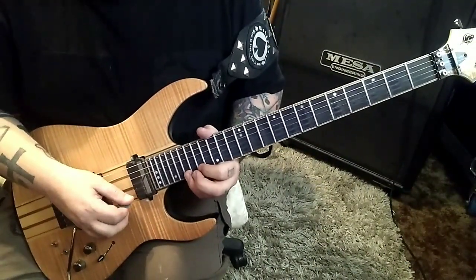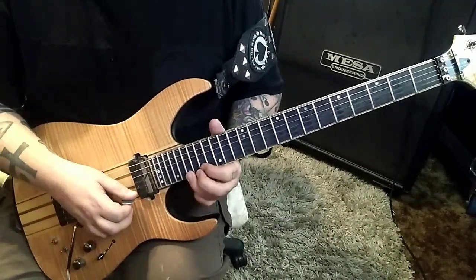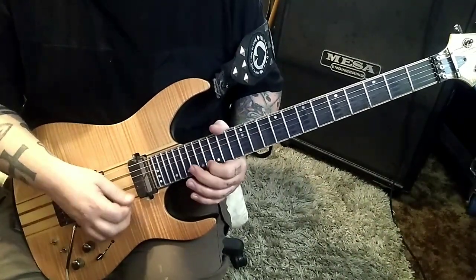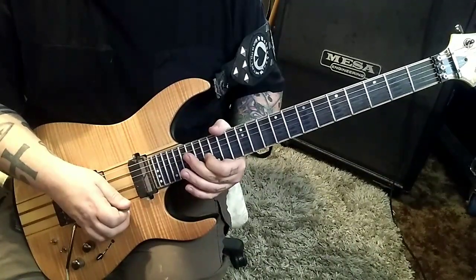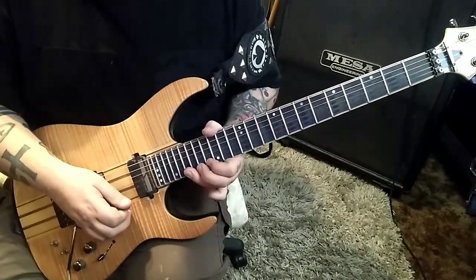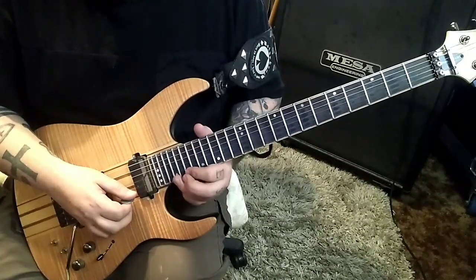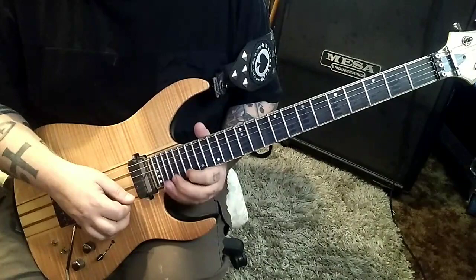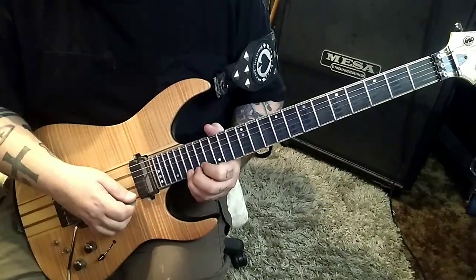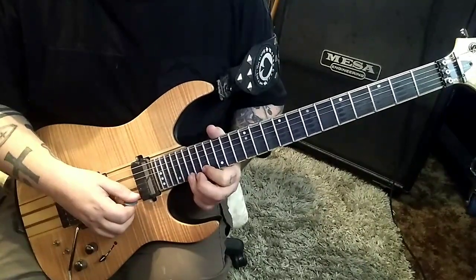19:17 — do it again, and then three half-step bends, that's one fret. Then we're going to go 21 to 19. And then you'll see double dots here — 19 high E, you're going to go half step bend, release, pull to 17. Then 19 to 19 B — do that four times.